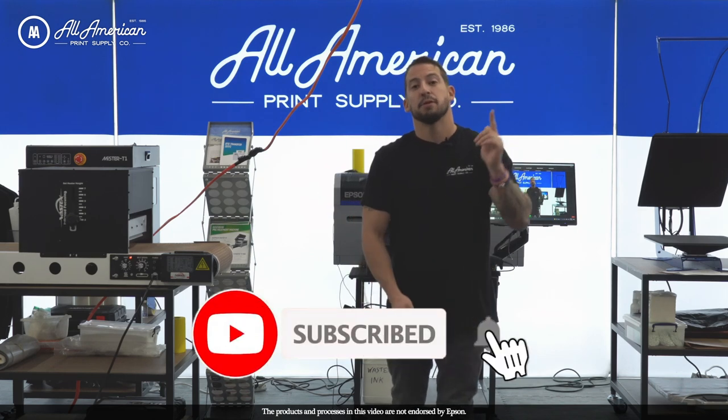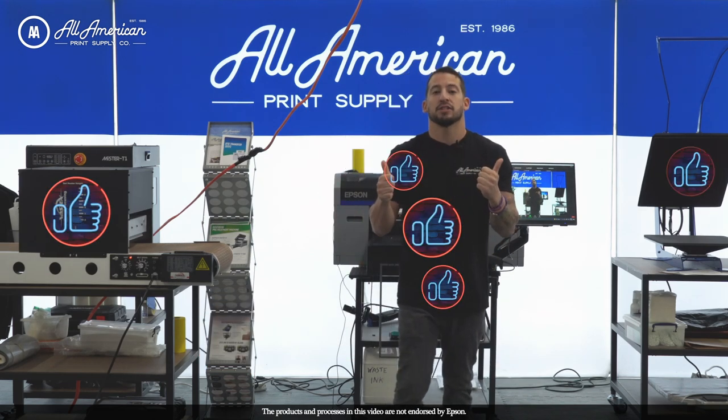Be sure to hit the red subscribe button, tap that post notification bell, and drop some thumbs up if you find any of our content useful or helpful.